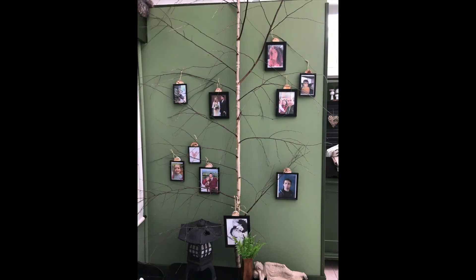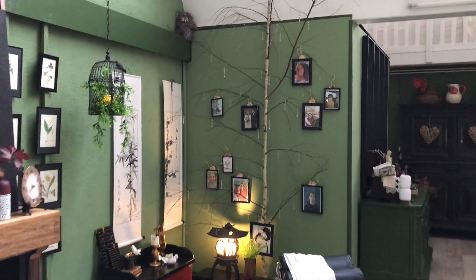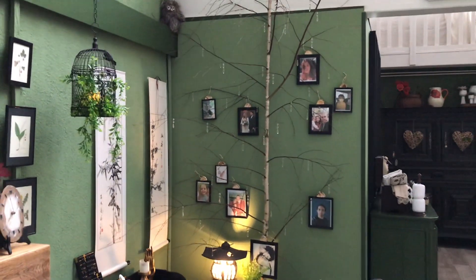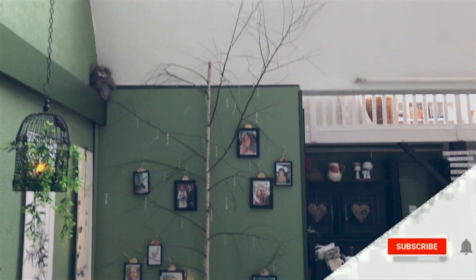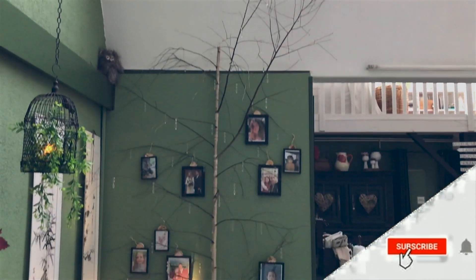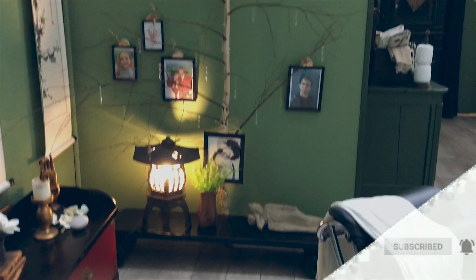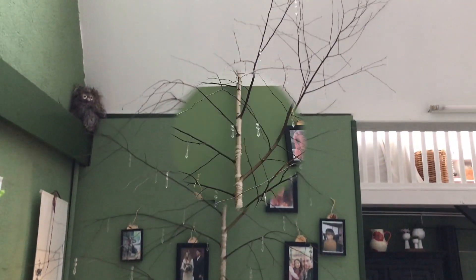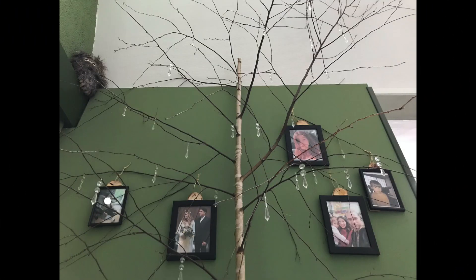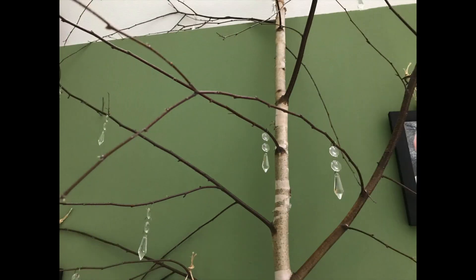Something was missing — but now it looks much better. Can you see what it is? I used some crystals from an old chandelier and spread them across the tree. It looks so much better — my magical tree, with pictures of our family, our children and grandchildren.